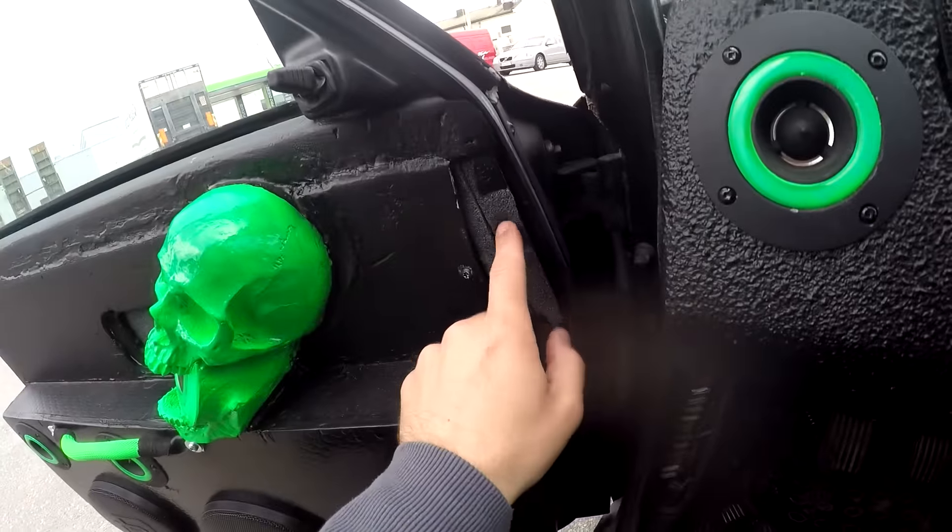That's about it for my car now. In the future I will probably add more damping material here to get it sounding better, but that will reduce sound pressure. So I will first upgrade my electrical to try to reach 160 dB. I currently get about 158.5 dB with this setup, so I'm 1.5 dB away from my goal.